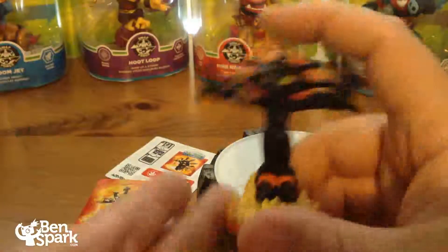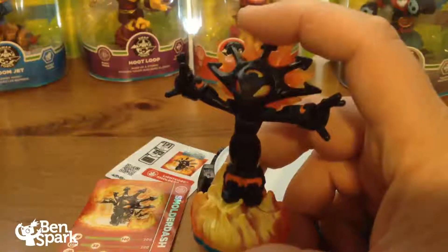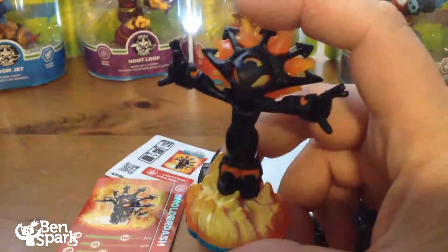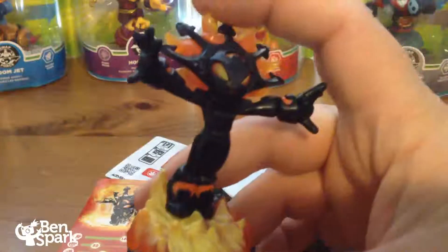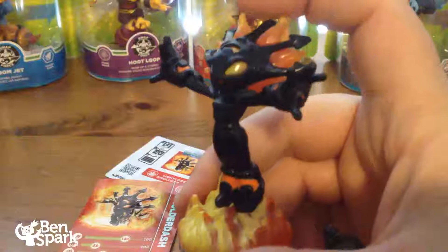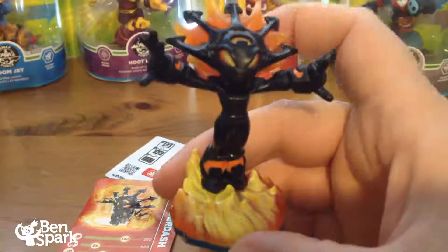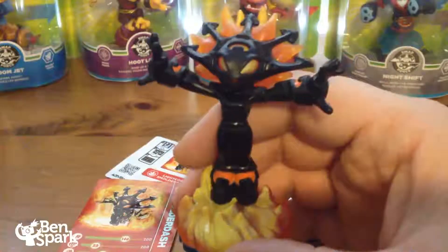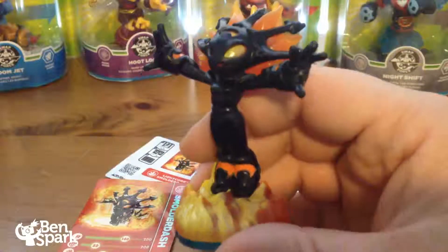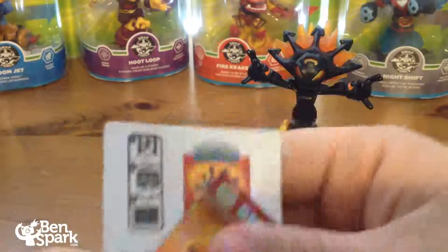She is a Fire Skylander, part of the new Skylander Swap Force core characters. She is a pretty sweet figure, especially Lightcore. And she joins Sunburn as one of the other female characters that are part of the fire element. Here is her trading card.